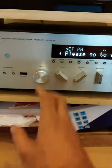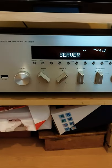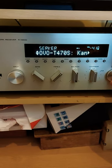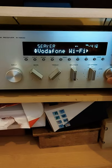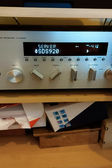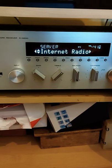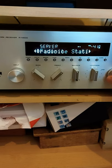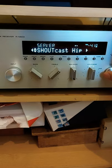So if we head back over to the amp — if I now change it to server it will find multiple sources on the network. I've got my laptop, I've got my Synology NAS and I've got my Vodafone router. So if we just head over to the Synology NAS, click on music, change this to internet radio. The stations are all by Shoutcast.